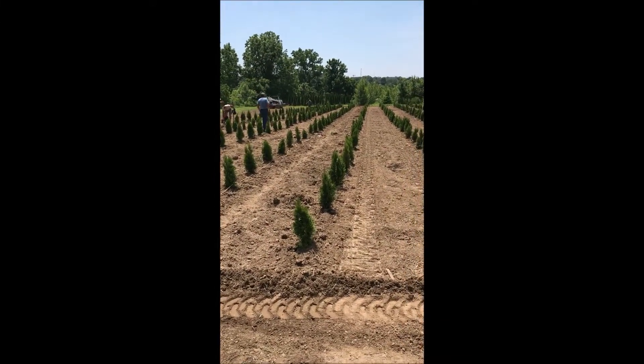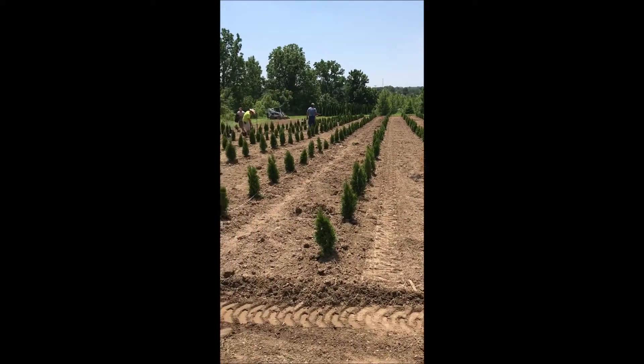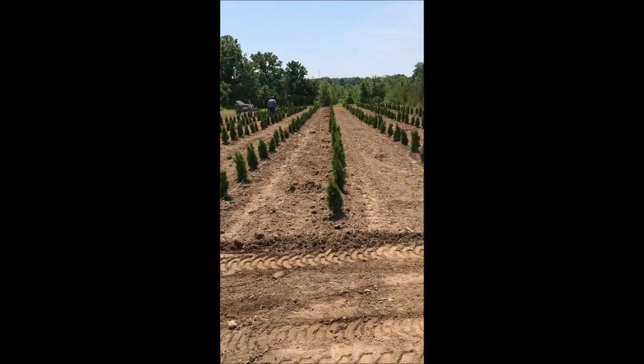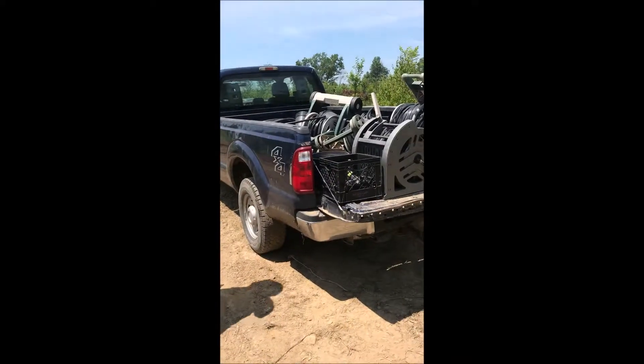The weather is 95 degrees — it's real hot and dry. You can plant these even when it's hot and dry, but what you have to do is you have to have a way to water them. On the truck here we have irrigation.